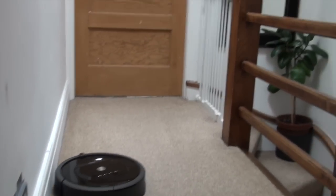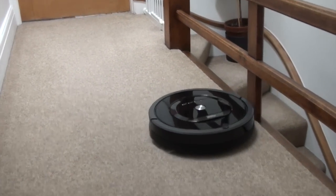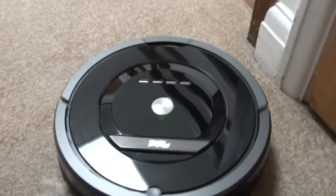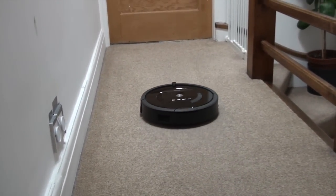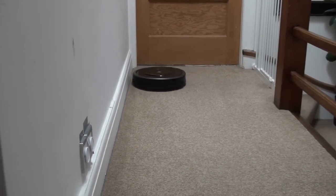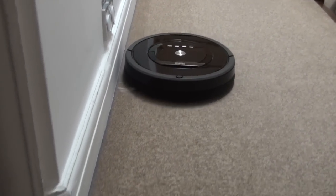We're now at the top of the stairs. We have a gate at the main entrance but we also have these openings here. The robot vacuum cleaner is designed not to go over edges, and as you can see it's doing a fine job — which is brilliant, because it's a rental unit so I don't want it crashing down the stairs. It seems to cope with that very well. It's also cleaning against the wall very nicely.